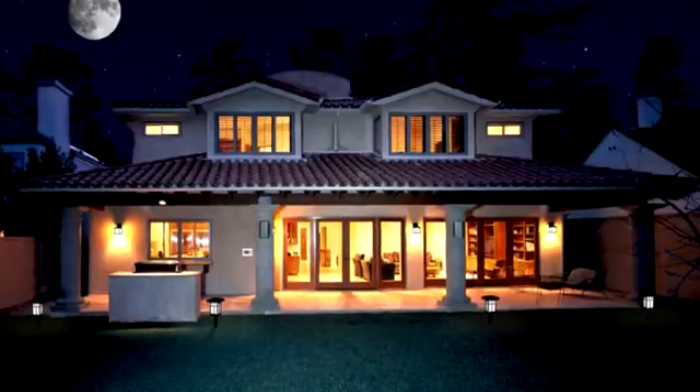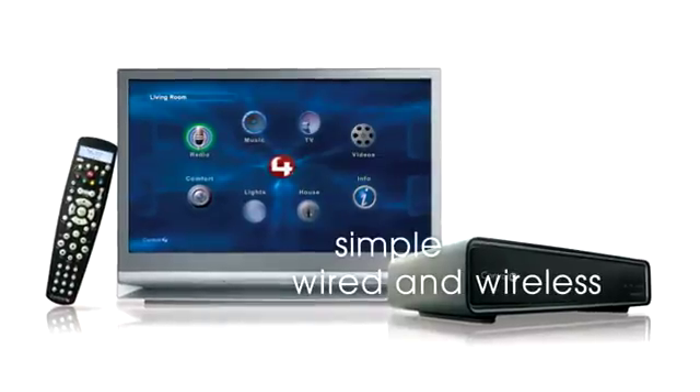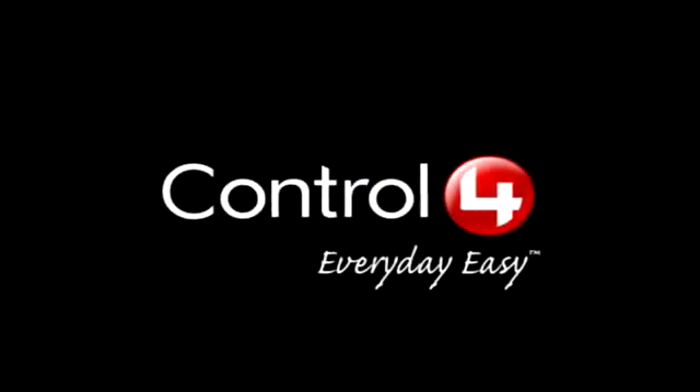Control 4 simplifies your life and makes your home your favorite place to be. We give you simple, wireless control of your lights, music, movies, temperature, and security system. Control 4. Everyday Easy.